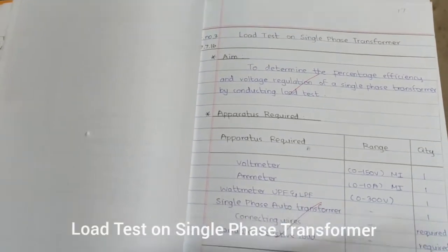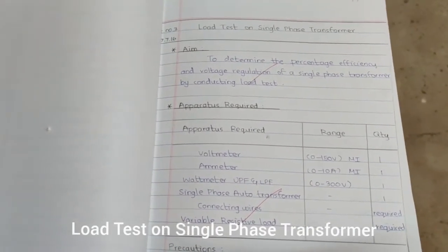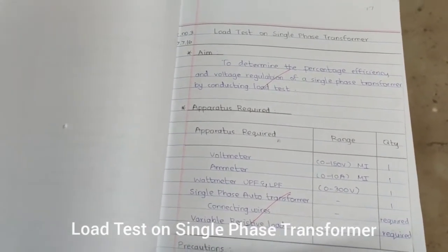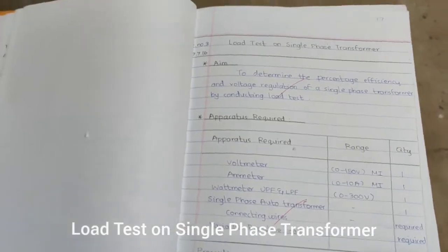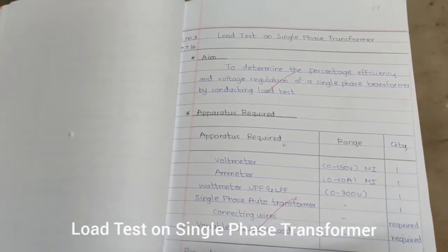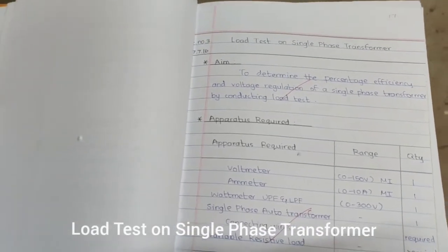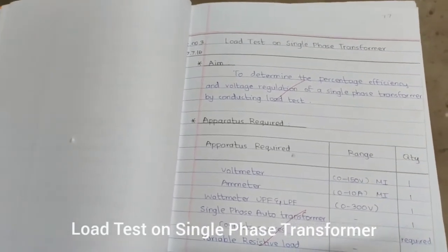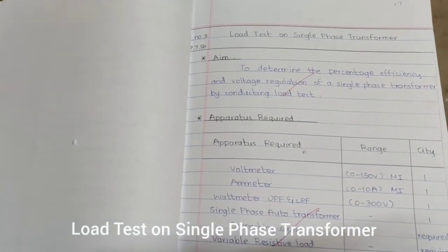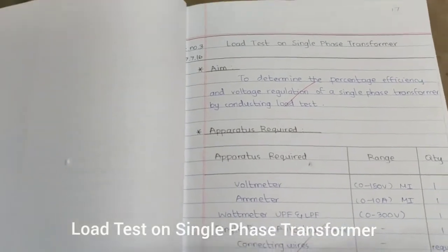The aim of this experiment is to perform a load test on a single-phase transformer to determine the percentage efficiency and voltage regulation. As the value of load increases, we will measure how the transformer reacts in terms of efficiency and regulation.